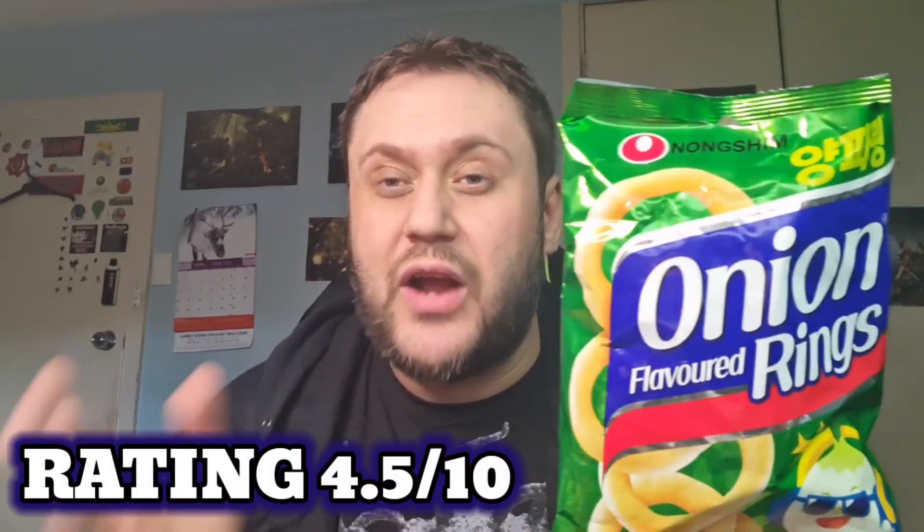So my rating for Nong Shim onion flavoured rings — I'm going to have to give them a 4.5 out of 10. I feel like these are a little bit below average. It's a nice little snack, it does have a nice crunch to it and you do get quite a lot in the bag. But I just feel like it's missing a little bit of flavour. The onion isn't too strong — I'd say it's kind of just slightly above a mild onion flavour. For me personally, my taste buds need just something else in here. It's got a little bit of saltiness, a little bit of sweetness, it's got the onion flavour. But I'm not sure I'd go out and get these again. To me, this is probably more for kids really. Sorry, Caveman.